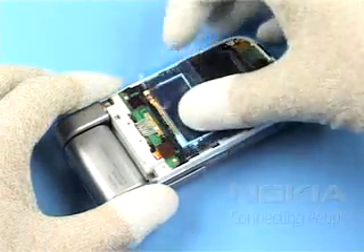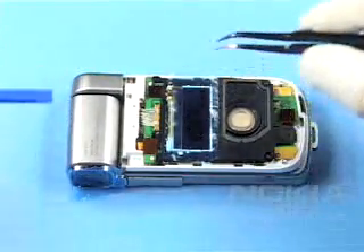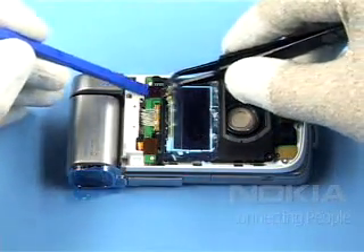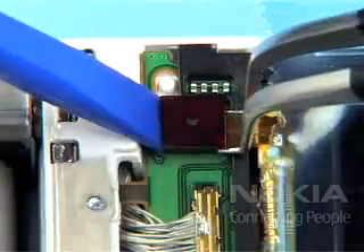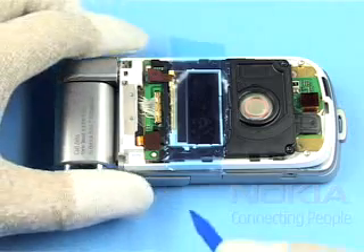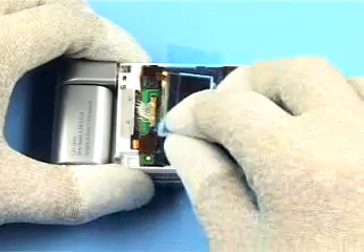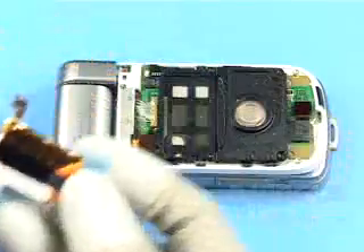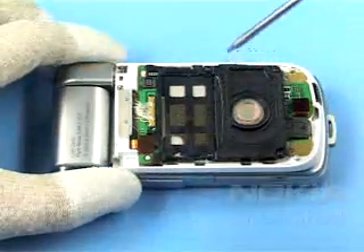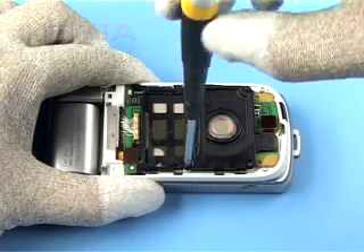Protect the sub-display with the plastic film. Carefully lever up the flex connector of the display. Gently unlock the snaps of the sub-display. Unscrew the four Torx plus size 6 screws and remove them.